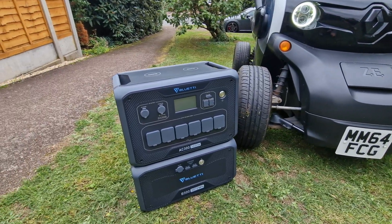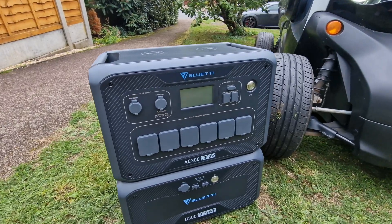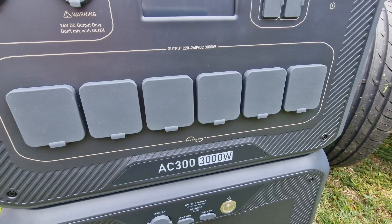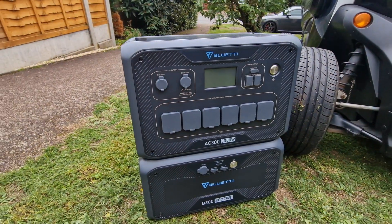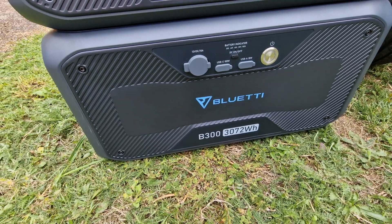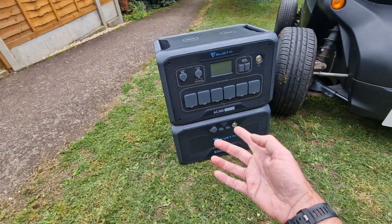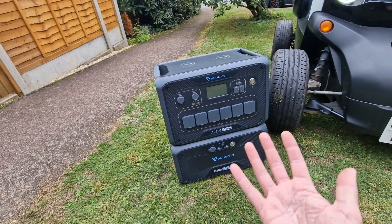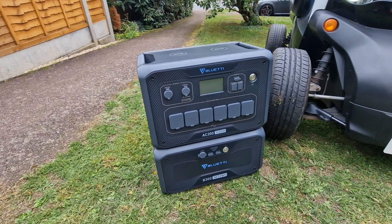So here it is, unboxed next to the Twizy. This is the Bluetti AC300 — 3000 watts continuous and 6000 watts surge power capable, and it's got a three kilowatt battery on the bottom of it. You can chain these batteries, so you can have more of them — a massive stack if you wanted. I think it's up to around 15 kilowatt hours, so this could actually power your house.